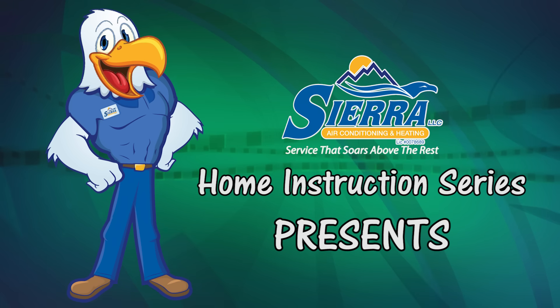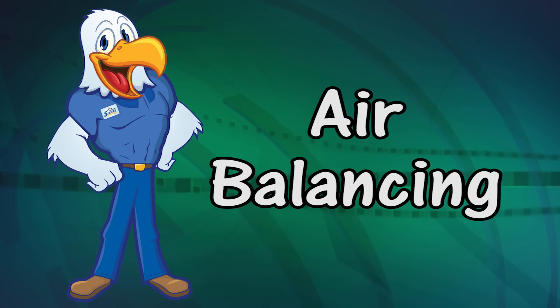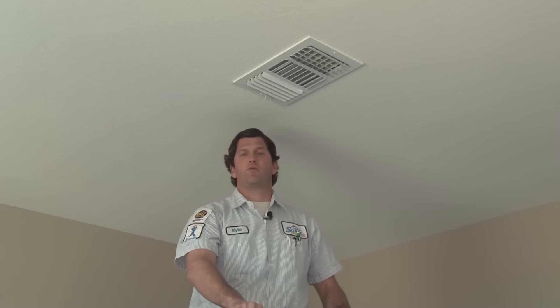Sierra LLC Home Instruction Series presents Air Balancing. Hi guys, I'm Kyle with Sierra LLC, Service Manager. Today we're going to spend some time talking about air balancing with the registers. Air balancing is something that you as a homeowner can do very simply. The reason you'd want to know how to do this is because it's very common to have hot and cold spots in the house — uneven temperatures, with variations of a couple degrees from room to room. It's very easy for you as a homeowner to correct that.